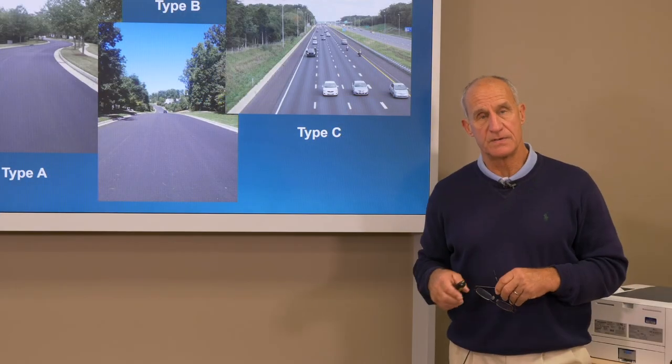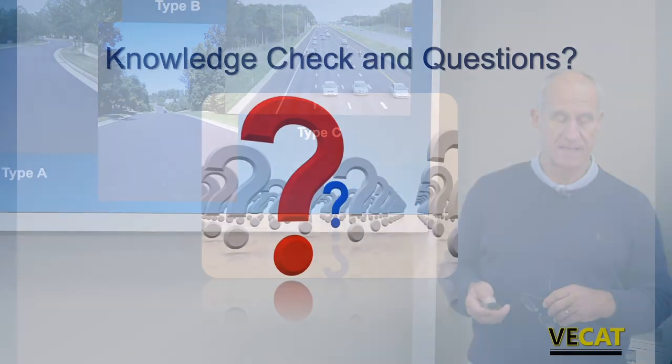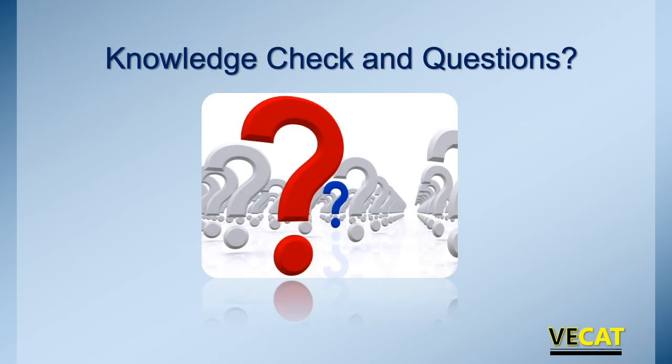That will bring us to an end in chapter four. If you have any questions, please talk with your classroom facilitator, and take this as a good opportunity to review some of your knowledge checks.